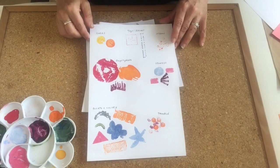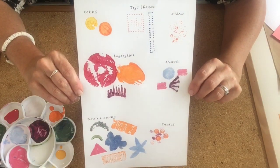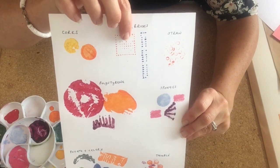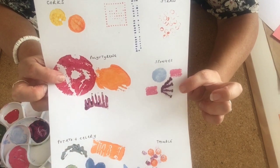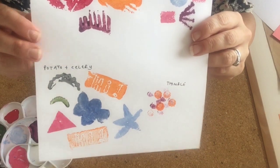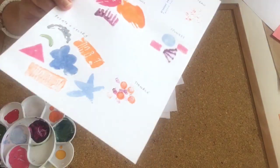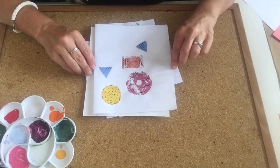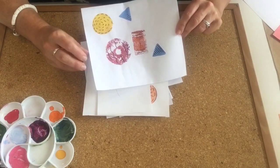Now you've got all your materials together, we'll have a quick look at the types of shapes and effects you can achieve, and you can have a little practice on a piece of paper. You might be able to see the cork from a bottle, toy bricks, a drinking straw, the polystyrene packaging shapes, various sponges, potato and celery printing, and a thimble. The printing is really versatile and this is just a quick way of doing it - normally it would involve multi layers of colours and inks and a printing press, but this is a quick way to achieve some really pretty results.